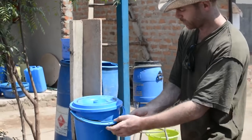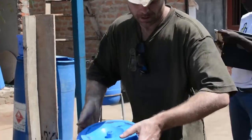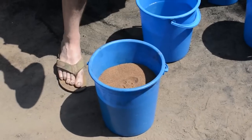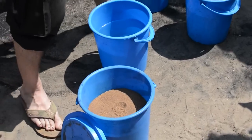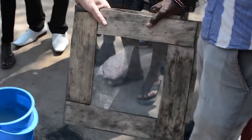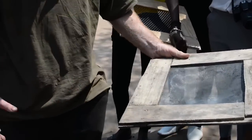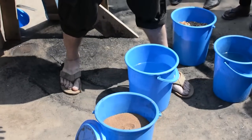So with the sand and charcoal especially, we just got some sand from right down here. We put it through this screen to get fairly fine sand and get rid of the chunks.